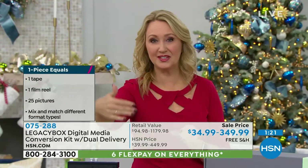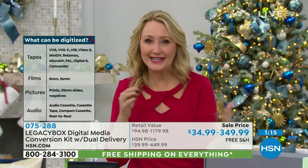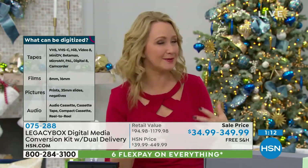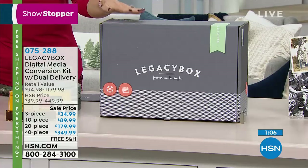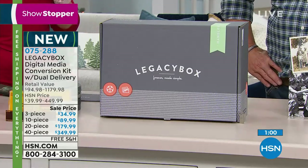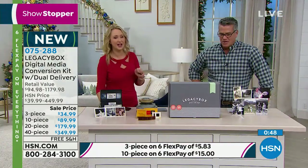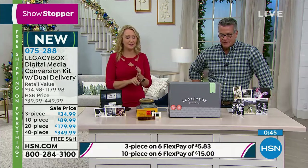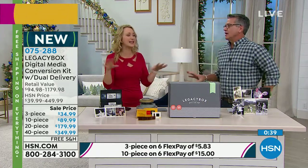These memories are degrading by the second — we have to take action right now. This is the easiest way. No one knows all the different devices or equipment you'd need to buy to do this yourself — and who has the time? With Legacy Box, just put it in the box, free UPS shipping both ways to the 55,000 square foot Chattanooga, Tennessee facility. Nick and Adam have been innovating for over 10 years, have helped over 700,000 families, and are trusted by schools and museums — they are the number one leader in digitization.